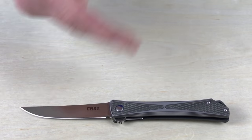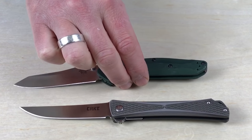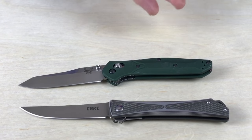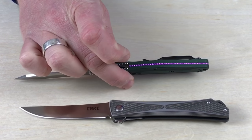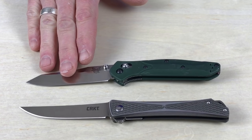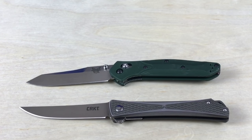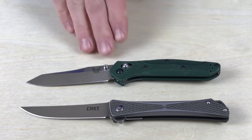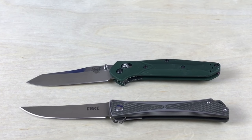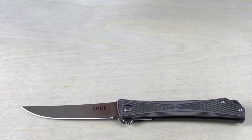Next up, the Benchmade Osborne 940. This definitely qualifies for me based on the weight, the size, and the overall structure. The one thing that makes it pop a little bit is that green handle, and then you've got the purple backspacer there — that kind of puts it on the edge for me as well. If this was straight black, or they have one with carbon fiber, that would qualify as a gentleman's knife for me. The cool thing about the Osborne is it can be a gentleman's knife, a solid EDC, or even a basic outdoor utility knife. That strong axis lock system actually gives it a variety of uses. What do you think — is it a gentleman's folder?